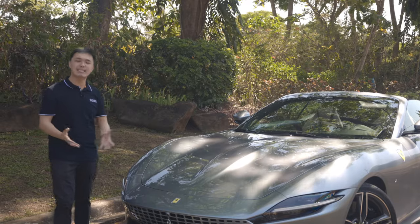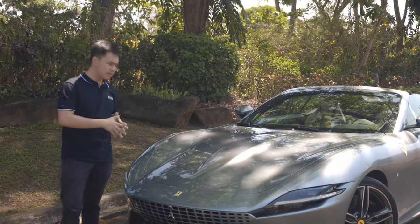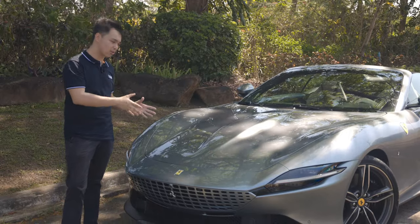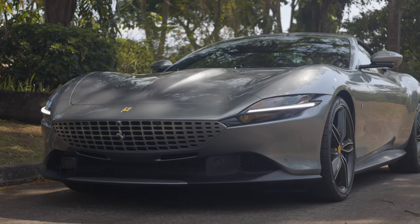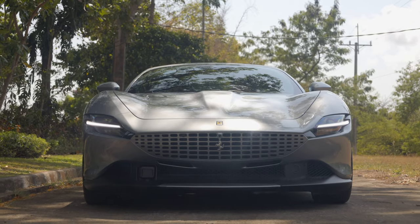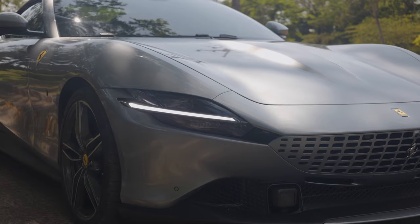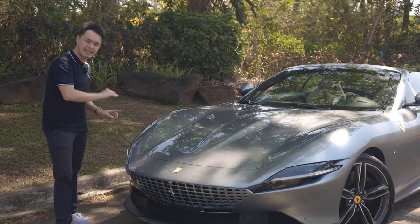Now let's talk about the elegance aspect of this Ferrari Roma Spider, starting from the front. The first thing that will really strike you is just how beautiful this car looks. You've got three big bulges on the hood, which is very reminiscent of the Ferrari 250 GTO. Take a look at this grille — it's something that will remind you of a Pininfarina concept car from the 70s. These headlights are absolutely sleek too, bisected by a DRL at the center.